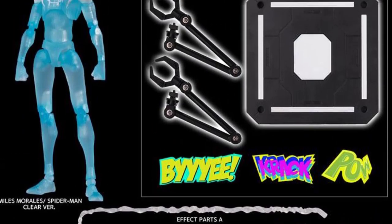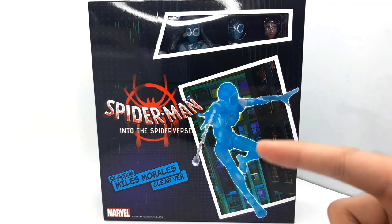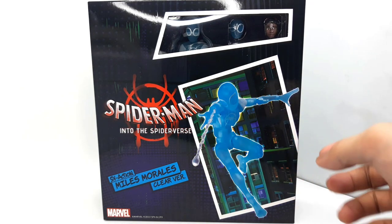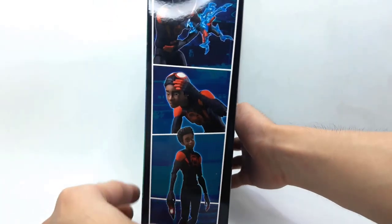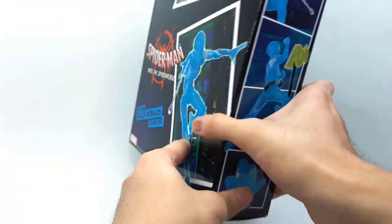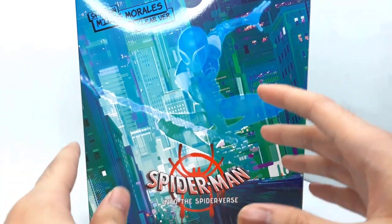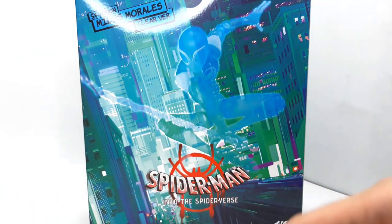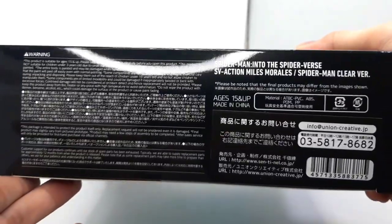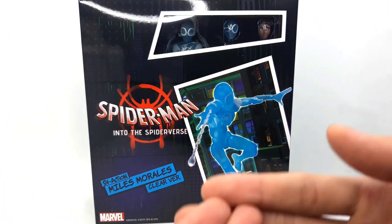Taking a look at the packaging, we have that mini window which shows us a little bit of what this set comes with, along with a nice pic of the figure itself and some graphics on the side. We have some alternate pieces that come with the set shown on the old Miles figure, and on the other side we have more of that transparent Miles action. At the back there's another stunning image of invisible Miles swinging through the city, and at the top more Into the Spider-Verse branding.